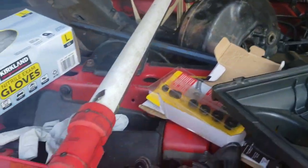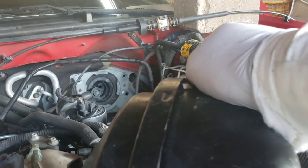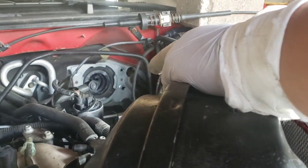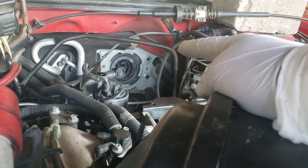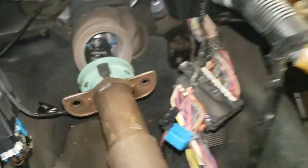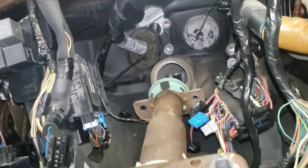First thing we've got to look at is the firewall once you have the dash removed. You're gonna have this wiring harness and also the hood release cable. You're gonna want to drill a hole above the existing one, because you have to use the hole already there for the clutch master cylinder. I literally just came with this drill here — yes, I'm still using corded tools. I have a Firestorm Black and Decker set, but those batteries finally died after probably 15 or 20 years.